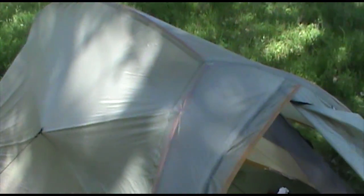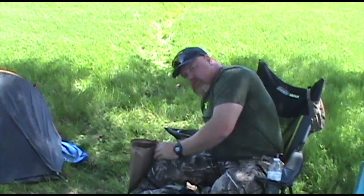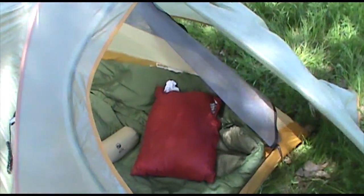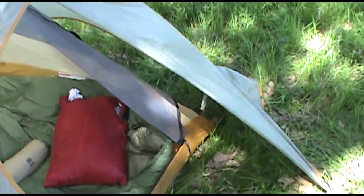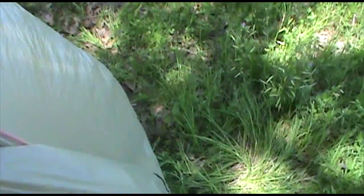Hey guys, how's it going? Welcome back to the Scout Prepper Channel. So I'm on a hunt with Taz and my brother. We're actually on a pig hunt here on some public land in Texas, but we thought it'd be cool for Taz and I to do kind of a get home bag test while we were doing this.